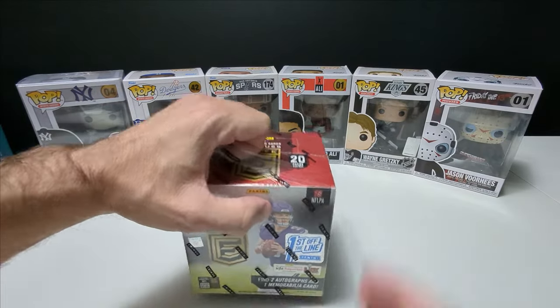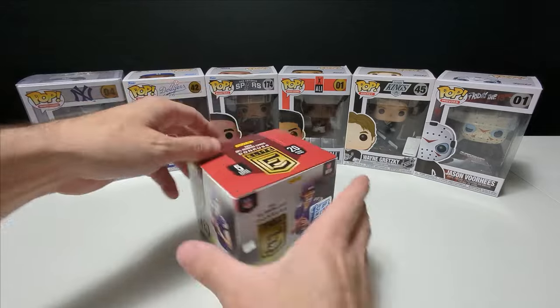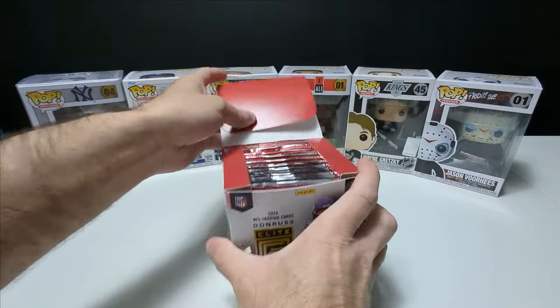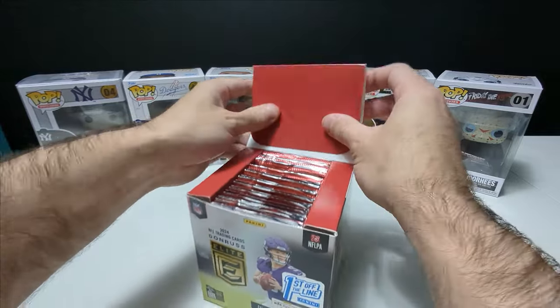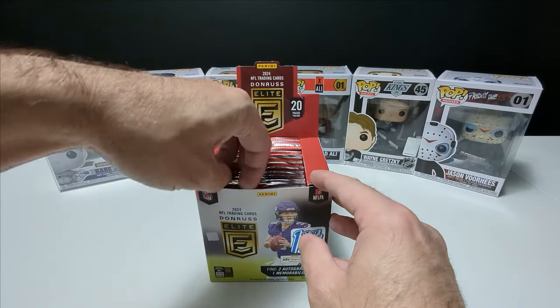Donruss is one of my favorite football products for sure. Donruss Optics is probably my absolute favorite, just because I absolutely love Downtowns. For anybody that comes to the channel often, you know this, but for anybody new here, you'll learn quickly that I absolutely love Downtowns. I think I have 10 in my collection now.